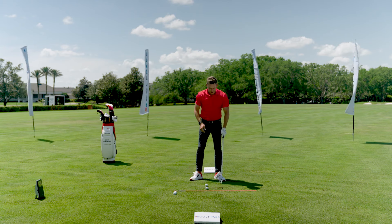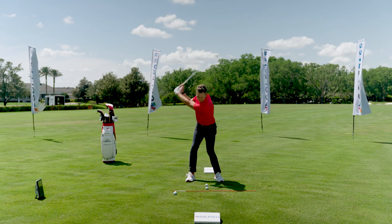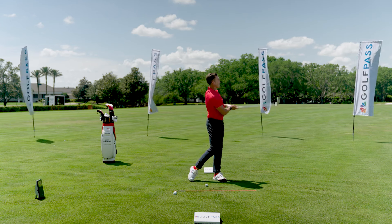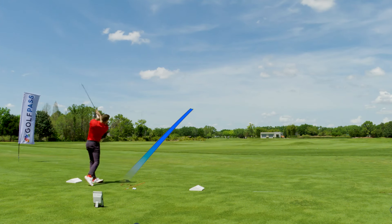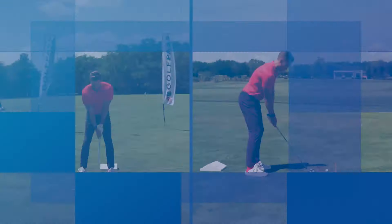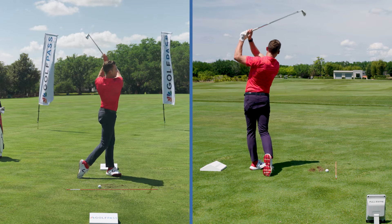Definitely you can see the divot was after. Now I'm going to set up to this one, same exact feel. God, that felt great. Let's try to repeat that — ball first, ground after. One more time. Felt good again — ball first, ground after. Feel like you're going to throw a frisbee, get the sequence good, and get that ball striking right where you want it.